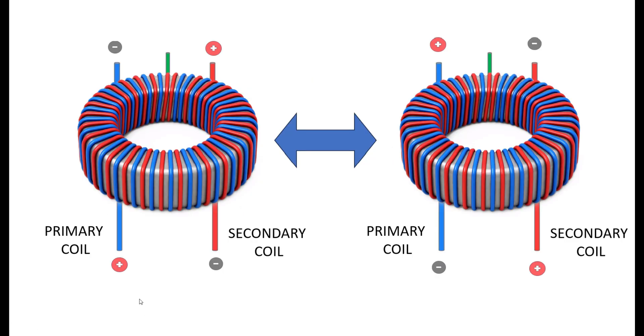Each coil has two ends — one is always positive and one is always negative. On the secondary coil the polarities are reversed. But when the alternating current switches back and forth during operation, these polarities are flipped, constantly switching from one configuration to the other as shown in this illustration.